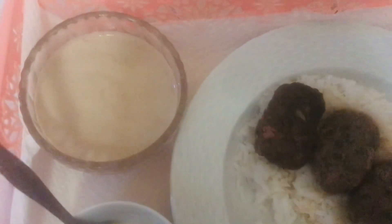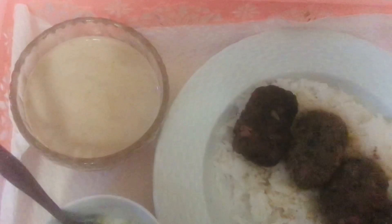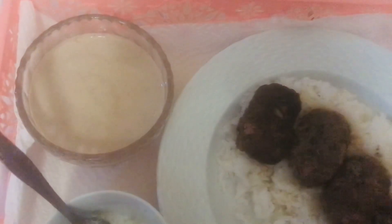I made a video about the tahini. It's just sesame seed paste. You add some water — it'll harden up, and then you keep adding water until it loosens up and gets creamy. Then you add lime juice or lemon — some people use lemon — cumin, and salt. I think mostly I put salt, and I might have put a little bit of garlic powder in there.